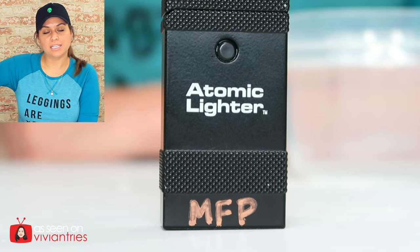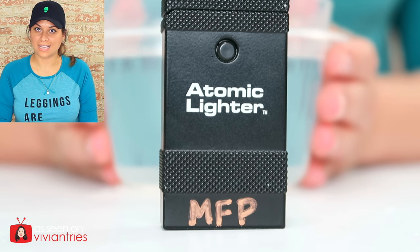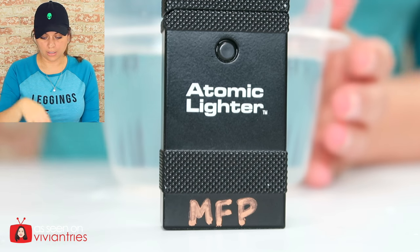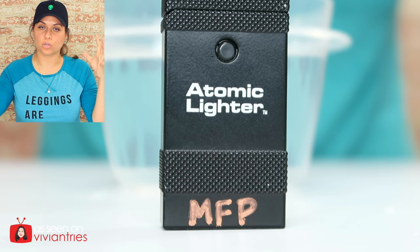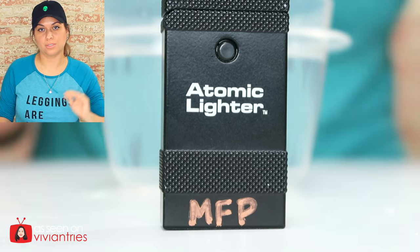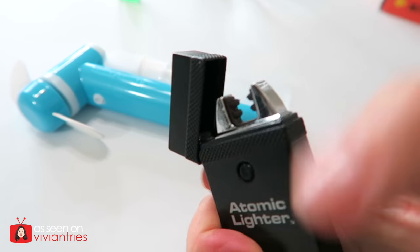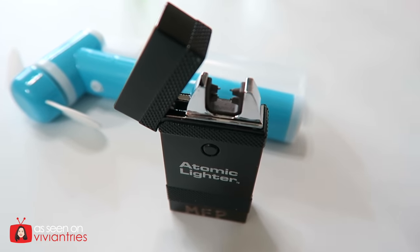What do you think? Now mine is personalized. For our final test, which is leaving this thing to freeze — I'm going to put it in here, put it in my freezer, allow it to freeze into a block of ice, and then crack it open to see if it still works. Put your bets in the comments, folks. Guys, it keeps turning on by itself — even when I closed it, it turned on. I can hear it turning on.